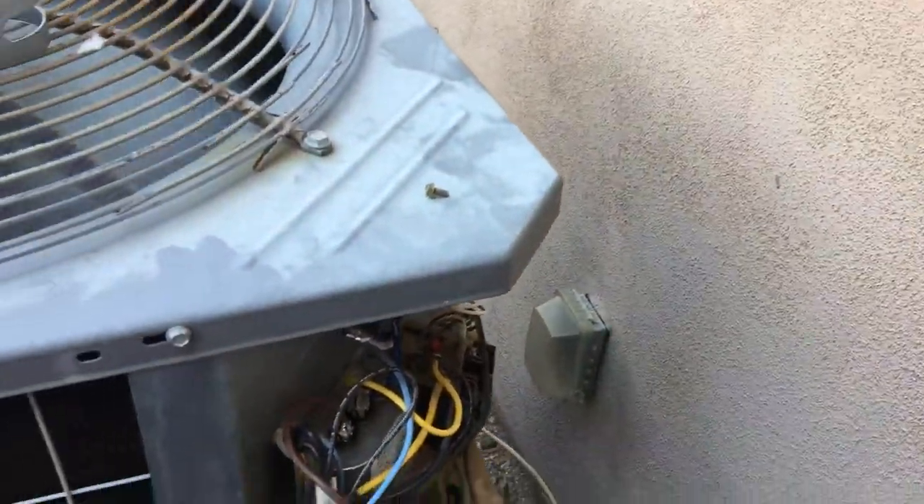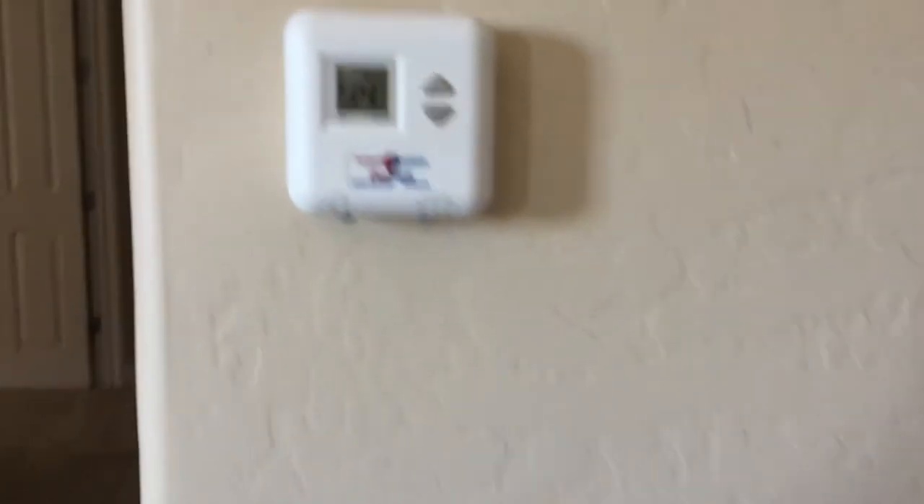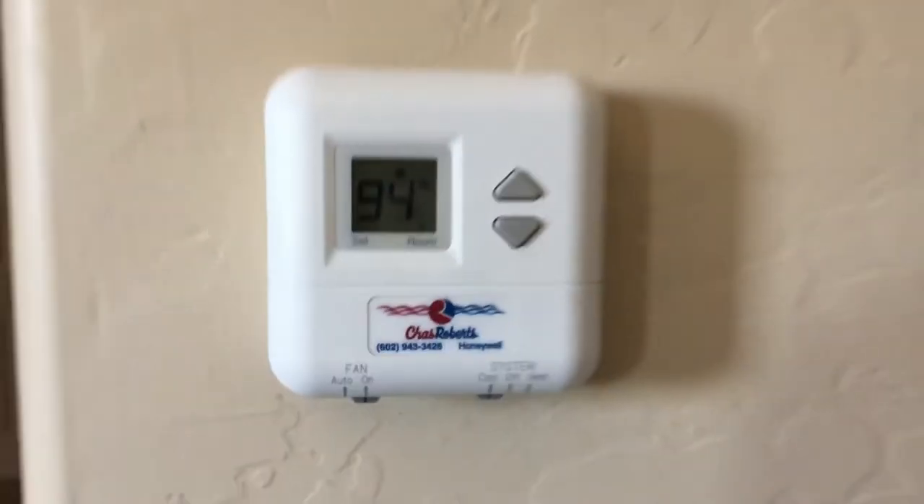Let me get it all buttoned up and we're going to just watch it cool for a little bit. It's 94 up here right now. We're going to give this about 20 to 30 minutes. I'm just making sure I buttoned everything up and got all my gear. We'll see what it looks like in about 20 to 30 minutes and we'll be out of here.